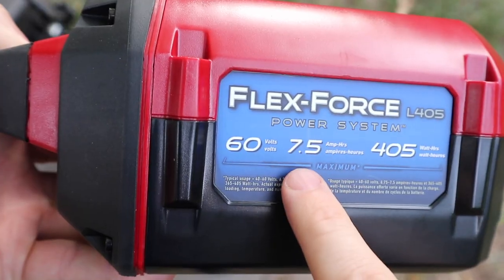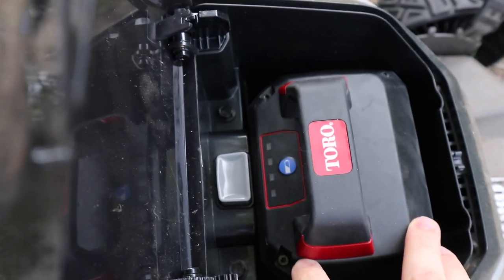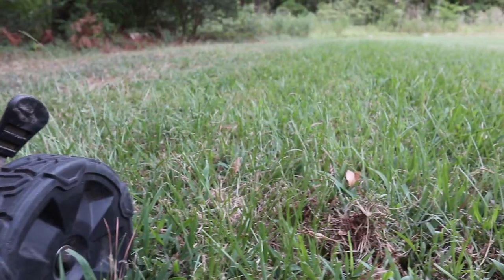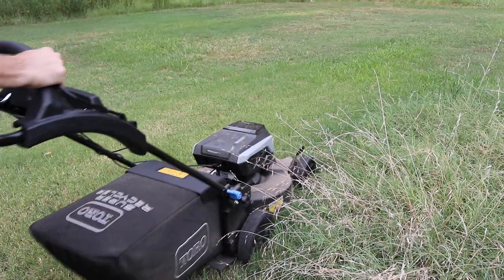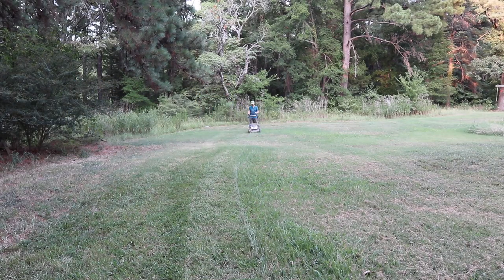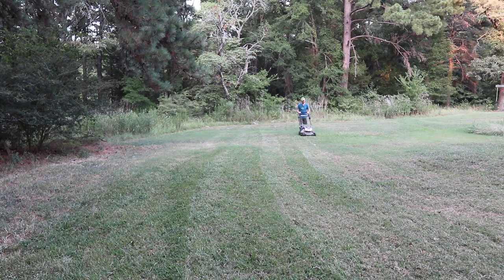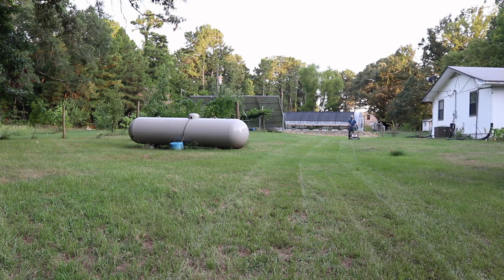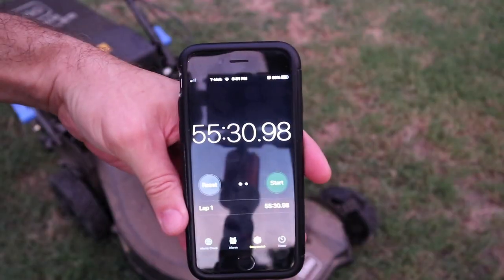Toro listened to their customers — they used to have a six amp-hour battery in the first iteration and now they have a seven-and-a-half amp-hour battery. We used it on the max power setting the entire time for both the two-and-a-half and the seven-and-a-half amp-hour batteries. I got over 55 minutes of cut time with the seven-and-a-half amp-hour battery through various lengths of grass. The mower also has an auto-sensing feature — it powers down for lighter grass and pushes more power to the blade for thicker grass.